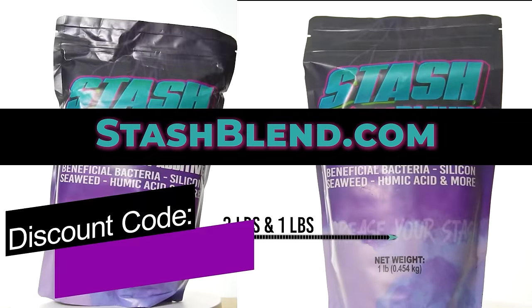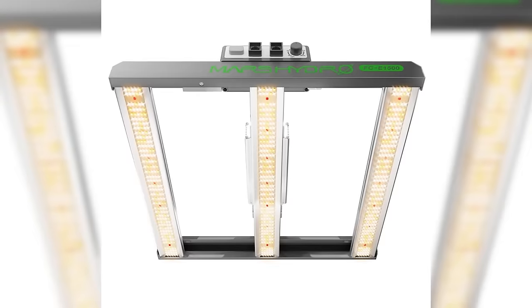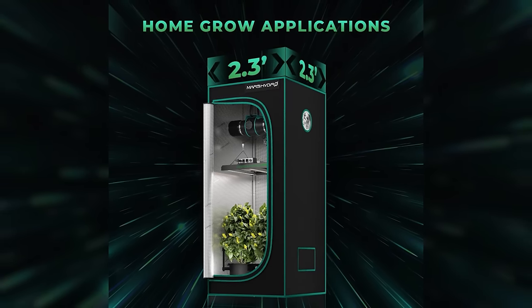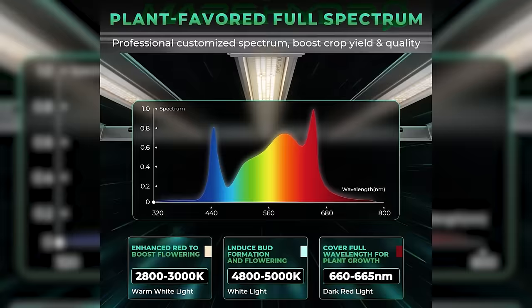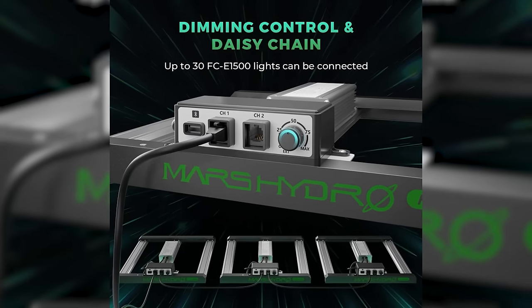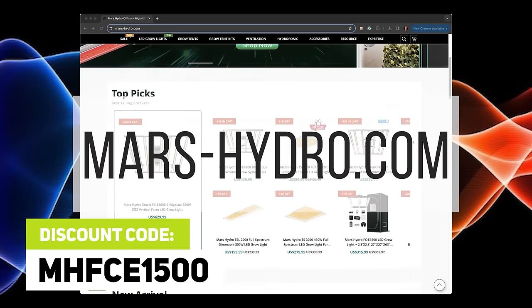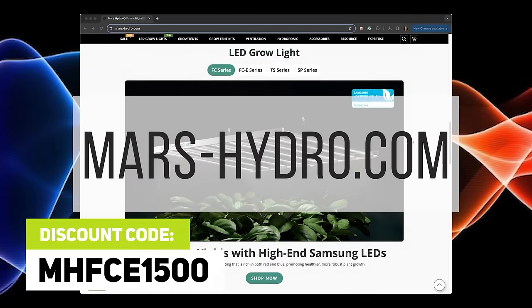Mars Hydro has a new FCE 1500 LED grow light. You choose between Bridgelux or Samsung EVO diodes, and you can add their iConnect smart controller to control dimming and scheduling in their mobile app. It's full spectrum, emits uniform PPFD across the coverage area, and you can connect up to 30 lights in a daisy chain. Discount code MHFCE1500 works on their website mars-hydro.com.